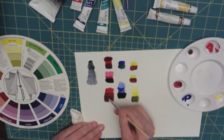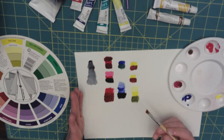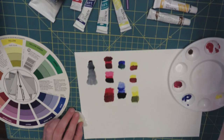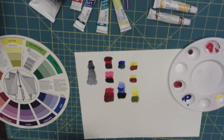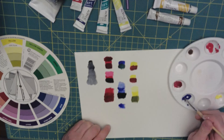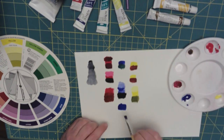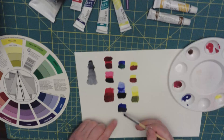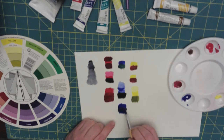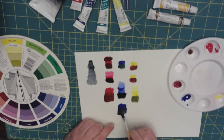Using burnt umber and raw umber is nice when you're doing landscapes, because you're adding that earthy element to it. Let's look at the blue — that makes a nicer, earthier blue.